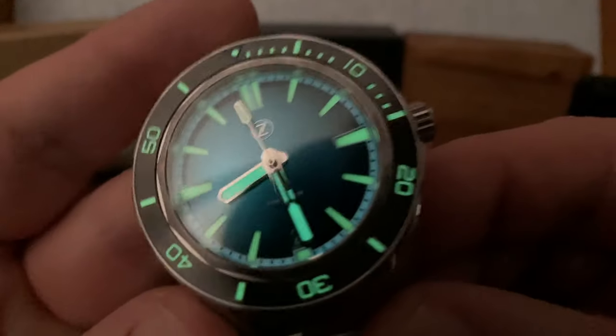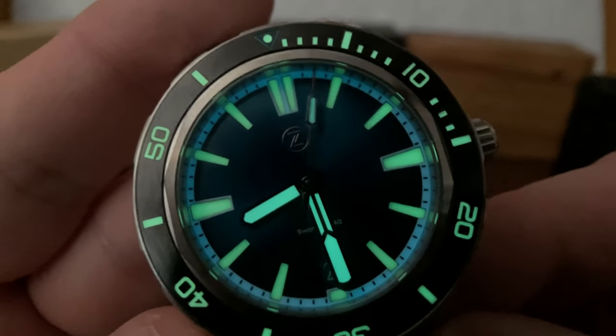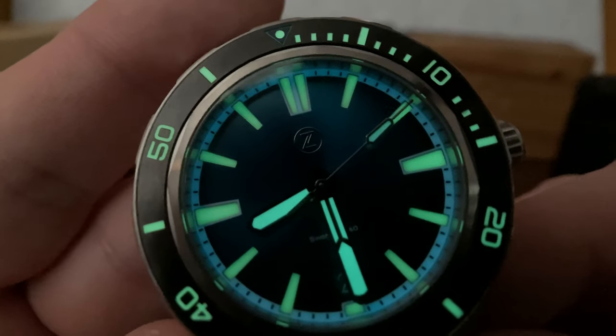With that, we'll end with the loom shot here. I'll do a comparison video next, so check back on that one when it publishes. And until we talk again, please remember what really matters — and that's not watches. Keep the insanity sane, my friends.